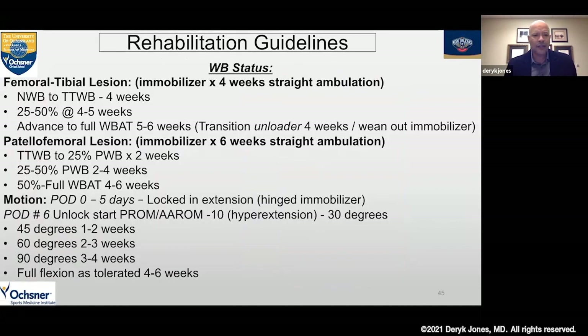For typical rehabilitation guidelines for femoral tibial lesions, we keep them in an immobilizer locked out for four weeks with ambulation. Non-weight-bearing to toe-touch weight-bearing for four weeks, then progressing up 25 to 50 percent at four to five weeks, advancing to full weight-bearing at five to six weeks. An unloader brace is not a bad idea. We wean out of the immobilizer into the unloader brace at four to six weeks, transitioning back to full weight-bearing as tolerated. For patellofemoral lesions, we want to limit motion more — immobilize for six weeks with toe-touch to 25 percent weight-bearing for two weeks, but we can put weight on it more quickly with a locked-out immobilizer. We start 25 to 50 percent at two weeks, advancing to full weight-bearing after four to six weeks.